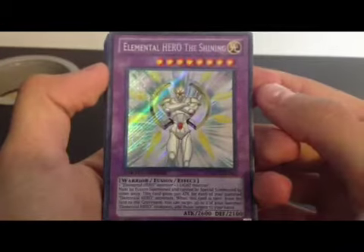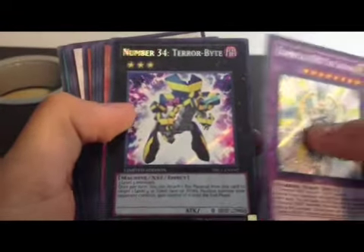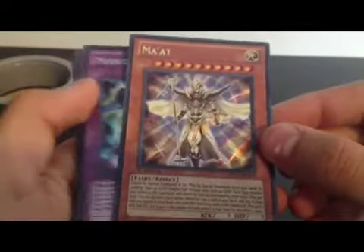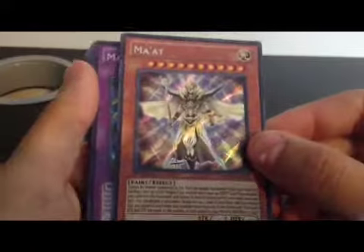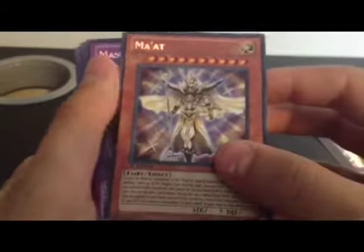Alright, sorry about that. Elemental Hero The Shining, limited edition. And Number 34 Terabyte. Two nice cards. Put the limited editions aside. There is a Mat — I don't really know how to say that — also a really nice card.